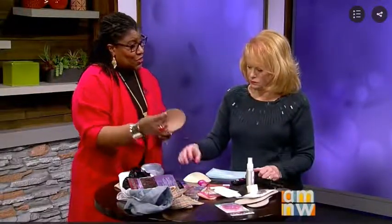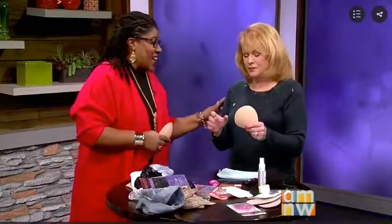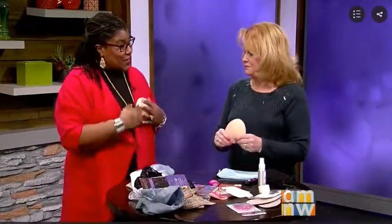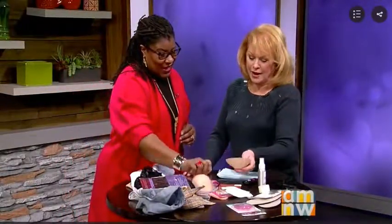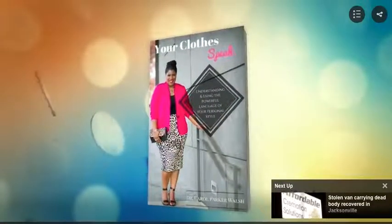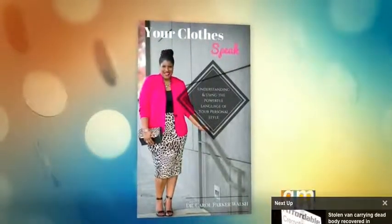And lastly, these are petals. Sometimes when you're wearing things and it gets a little cold, the girls are showing in more ways than you like — the headlights come out. These are dimmers — they prevent that. You just place them on the inside of your bra so nothing shows. They're nice and smooth and shapely, giving you a nice shape as well. These are all great hacks — we're going to put them on our website at K2.com. Thank you so much, Carol Parker-Walsh — always great to see you, and happy anniversary!